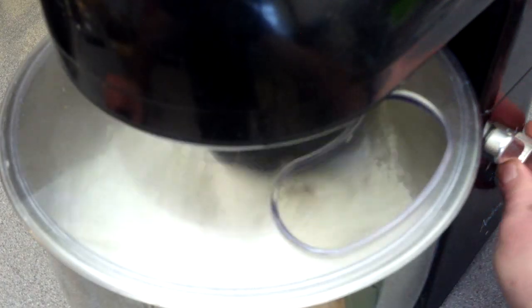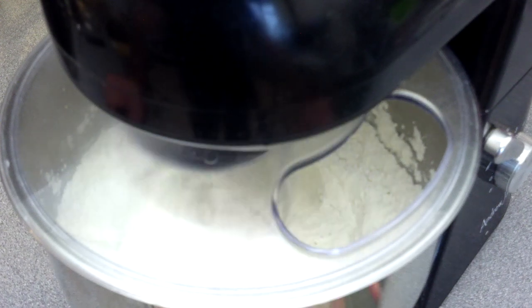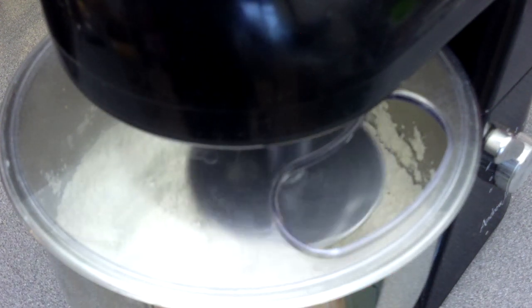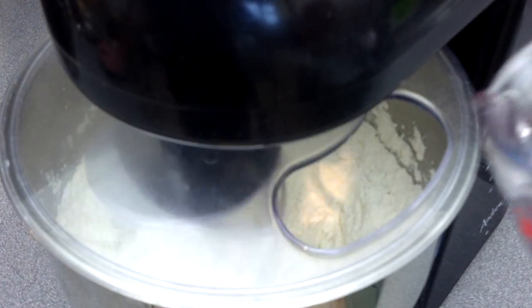We're going to be using a dough hook on our standing mixer on a steady speed, increasing slightly when the dough becomes thicker. We're going to be adding the water a little at a time until everything is combined. You may need a little extra water or a little less, so use your judgment.